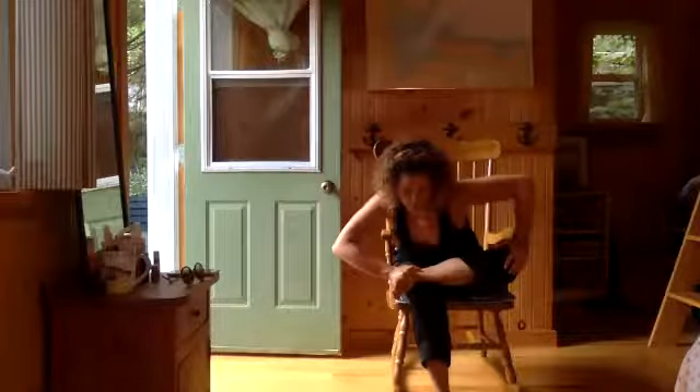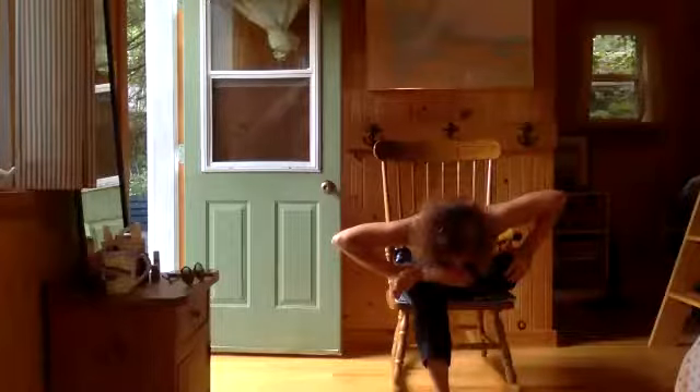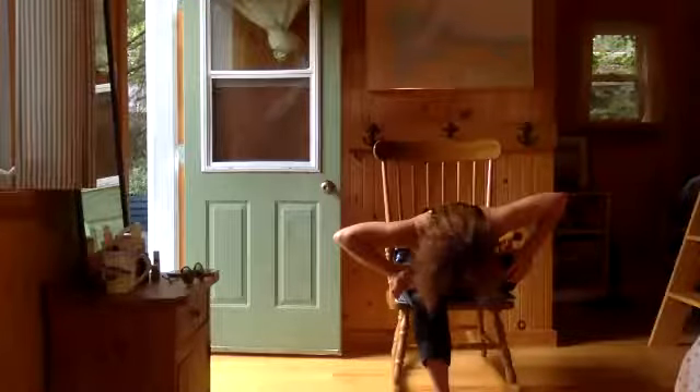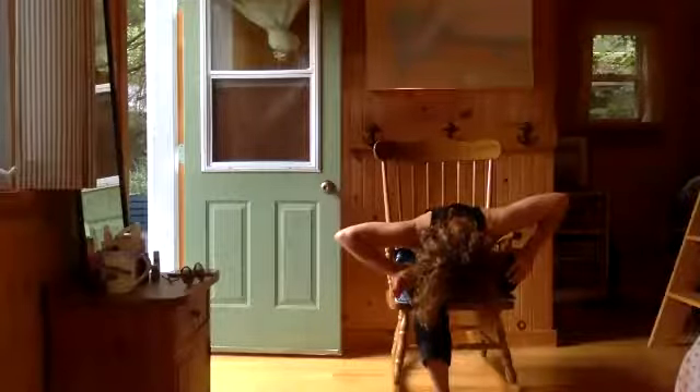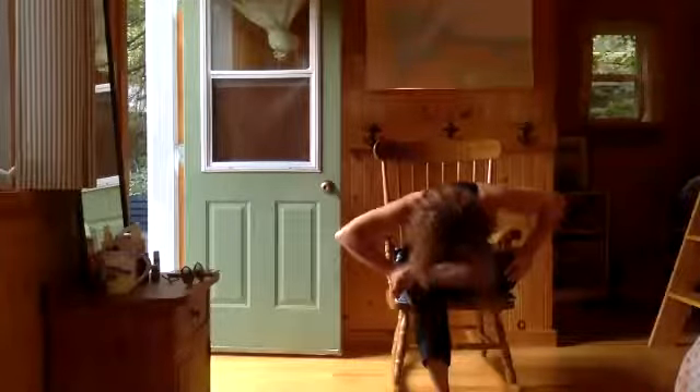One more time — either side. This is a small movement, it might even just be a centimeter. Come back to center. Deepen a little. And then release everything — release your shoulders, release your neck, fall forward. Come on up, nice and slow.